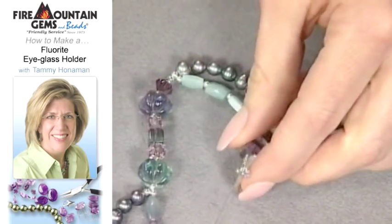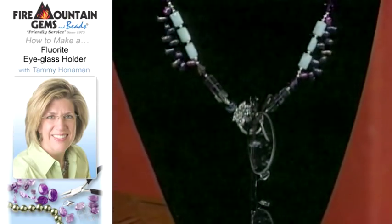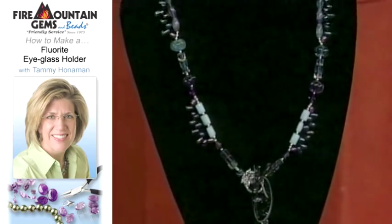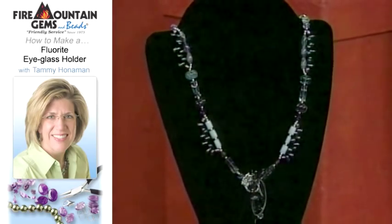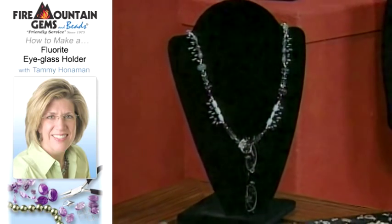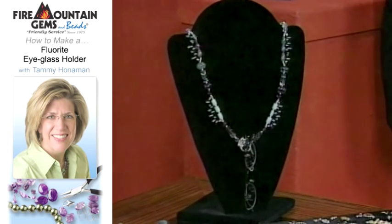Here is the finished piece showing it with the eyeglass in the front. Just take the eyeglasses out and you've got yourself a gorgeous necklace — so it's dual purpose. Another thing you can do is hang a focal bead from there, or add some dangles to your toggle clasp if you want to wear it in the front.